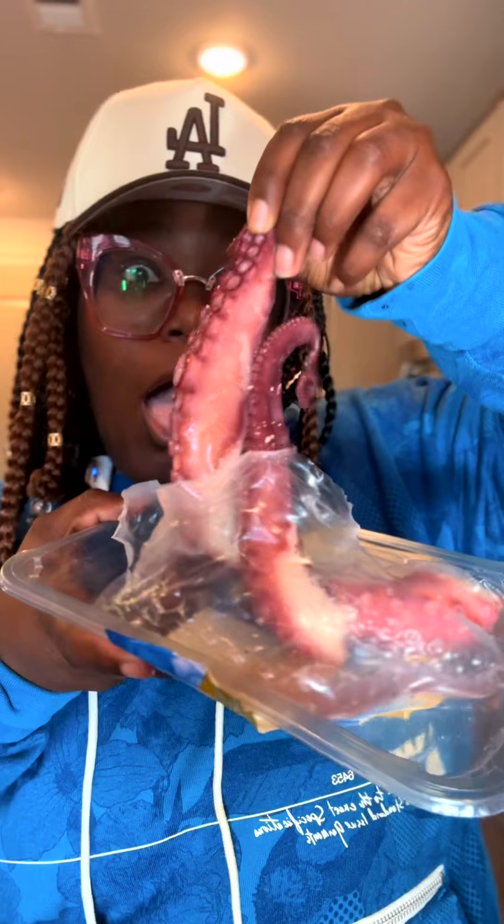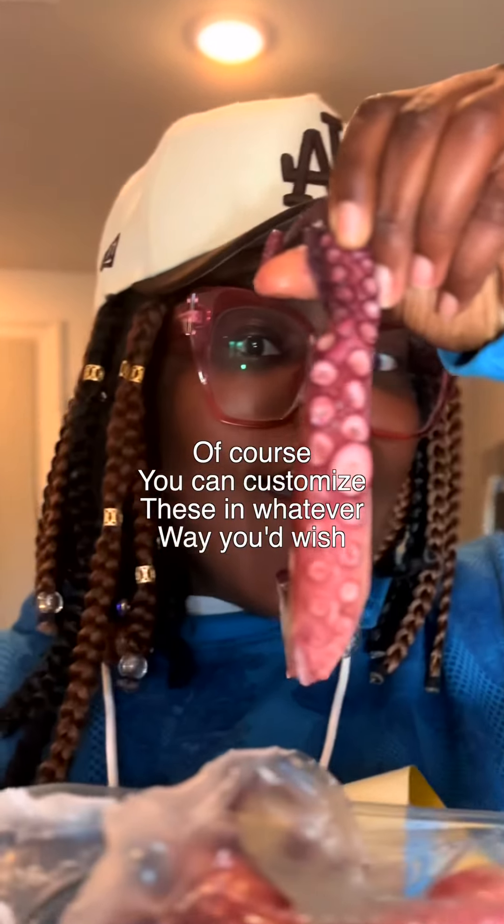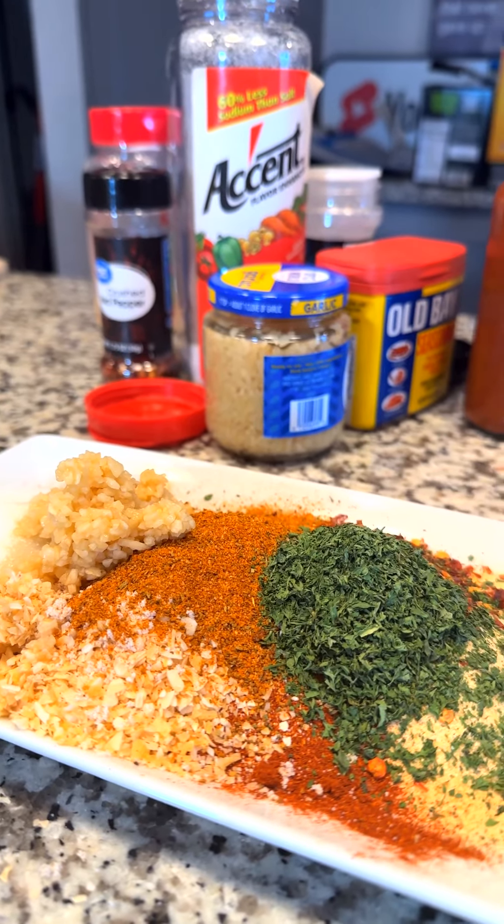I'm gonna add octopus legs. Now let's boil some water with some butter, a cap of crawfish boil, and every seasoning that we used in the seafood boiled ramen.